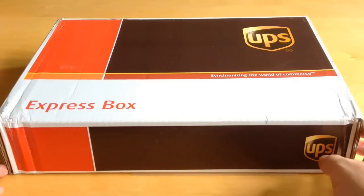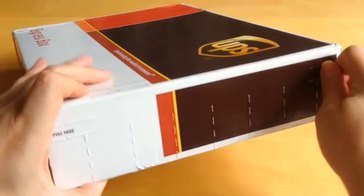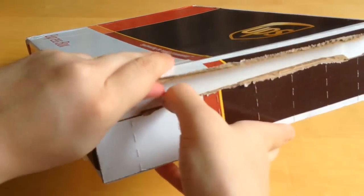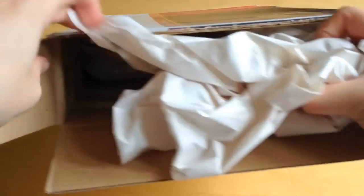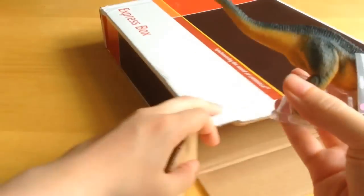So without further ado, let's get this one out of the packaging. There's a little pull tab here, and if I pull this across we should open up the top. It's always very exciting getting the dinosaurs out of the pack.